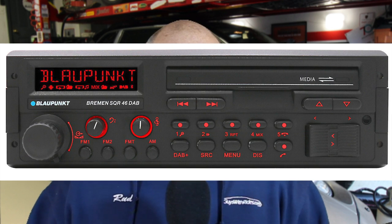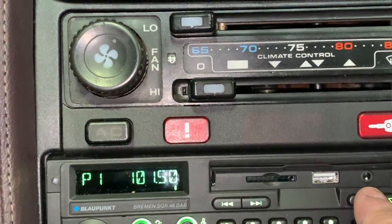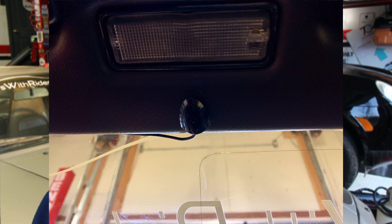Blaupunkt apparently got some customer feedback, because just before the pandemic they launched the Bremen SQR46DAB. It's a Bluetooth unit that looks very much like the Blaupunkt decks Porsche supplied with the car when new. However, what looks like a cassette door actually hides an extra USB port, an auxiliary port, and an SD card slot. This radio provides Bluetooth capability with a microphone, and the overall goal was to make the center console look like it still has the factory Blaupunkt radio.